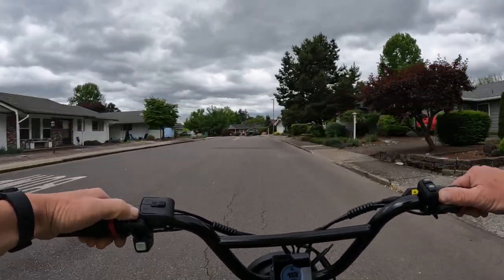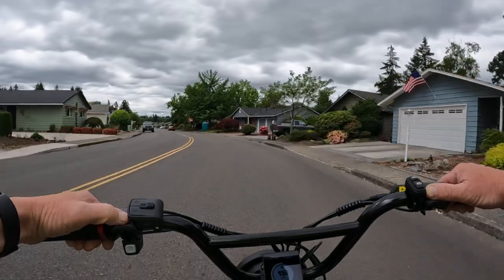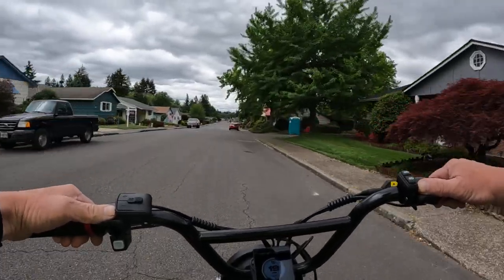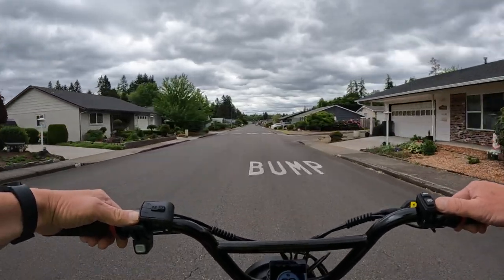The weight of the bike is 73.4 pounds, including the battery — the battery is just under 8 pounds, about 7.7 pounds. The weight capacity of the bike is 275 pounds.